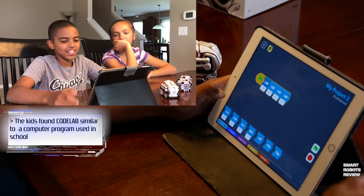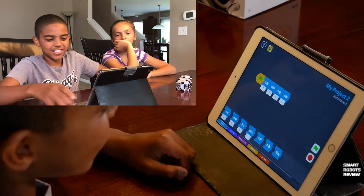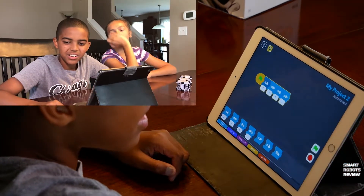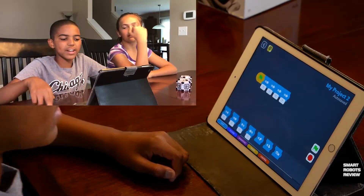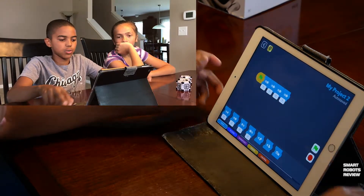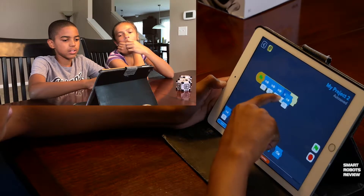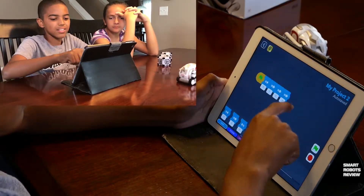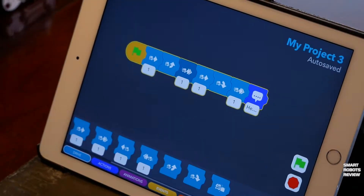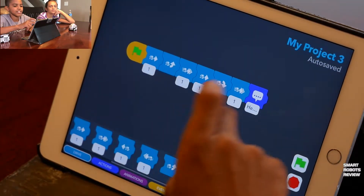Let's fast forward a little bit and see what Trey is actually looking at. These are called tiles, and each tile contains a command. Each command can be executed by Cosmo if instructed to do so. The kids test things out, giving Cosmo room to move and learning they can press the red button to stop him.